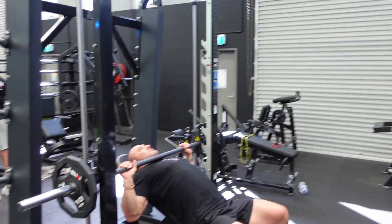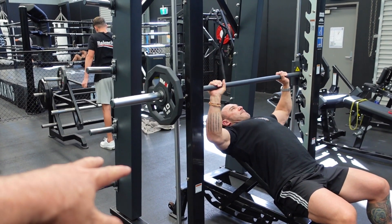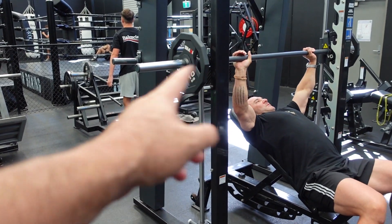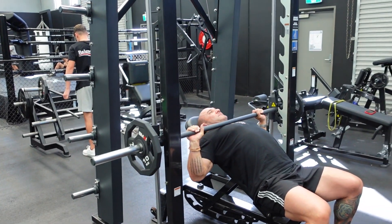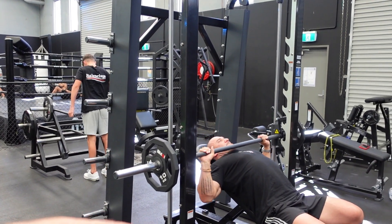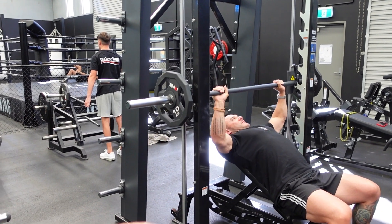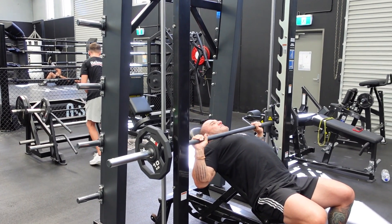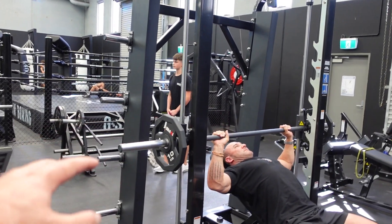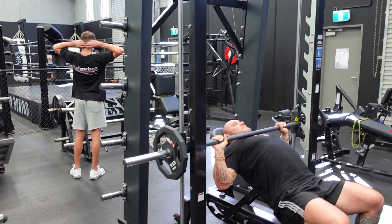Same as our shoulder video — link below — the first exercise and first set is always going to be what we call a feeler set. It's a lighter weight, this is only 10 kilos each side plus the Smith machine resistance. All we're doing is introducing the weight to the muscle, letting the blood start to flow, loosening everything up, getting the mind into training mode, and starting to really put ourselves where we want to be. Then we can start to increase the weight and our body and mind is ready.